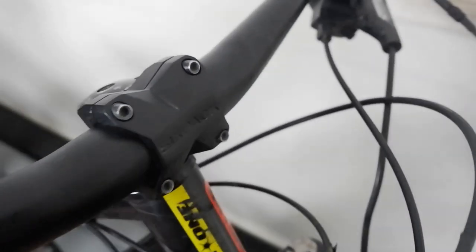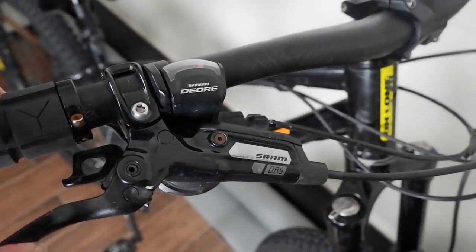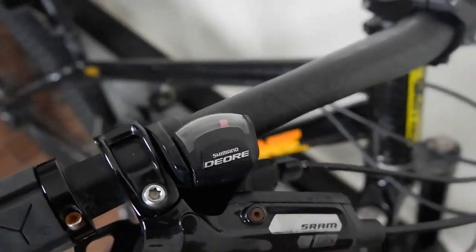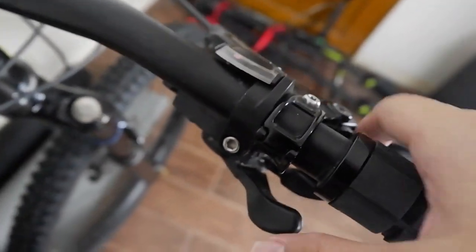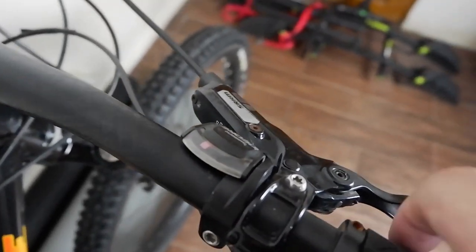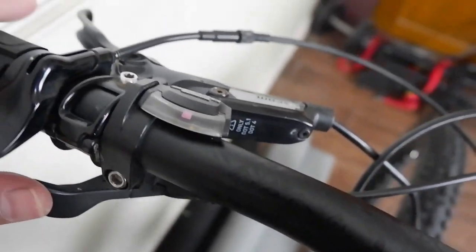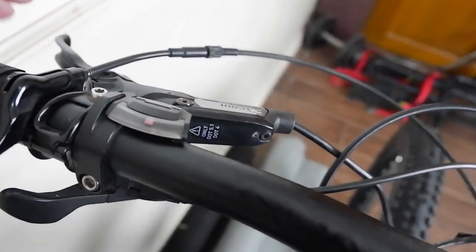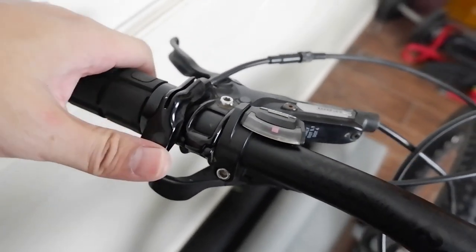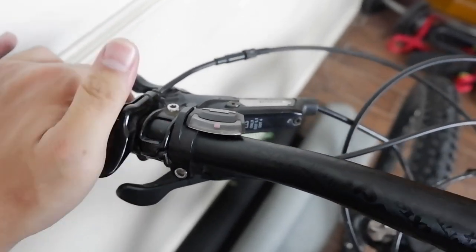In the cockpit, we also have SRAM DB5 brakes. And the Deore shifter — on the right side it's a 10-speed shifter, and on the left side it's a 2-speed shifter, also with a DB5 brake lever.